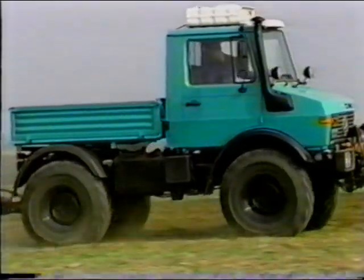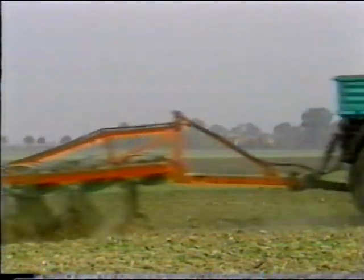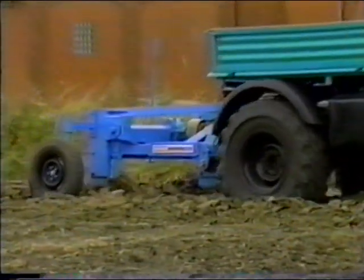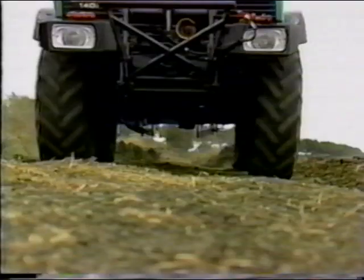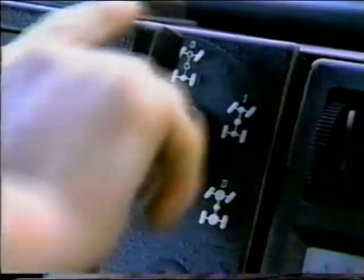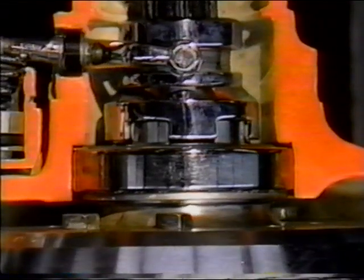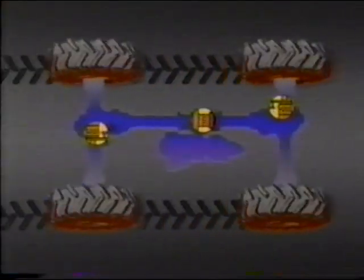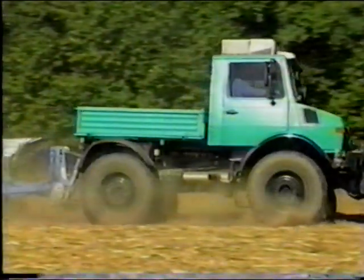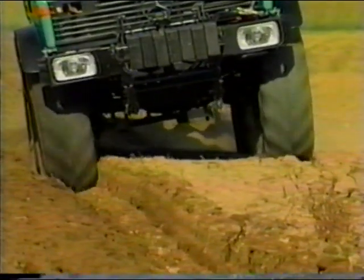An advanced agricultural tractor must transmit the greatest tractive forces possible without damaging the soil. The Unimog ensures that they are provided by means of its proven synchronized four-wheel drive with positive differential lock, applying a 100% locking effect to both axles. Four-wheel drive and differential locks can be engaged while the vehicle is moving. The four equal-sized wheels are fully synchronized without front-wheel lead, meaning optimum utilization of the genuine four-wheel drive, reducing slip and transmitting optimum tractive forces.